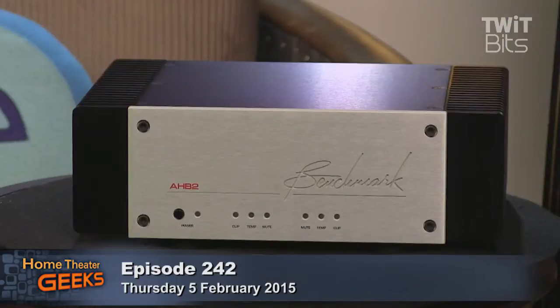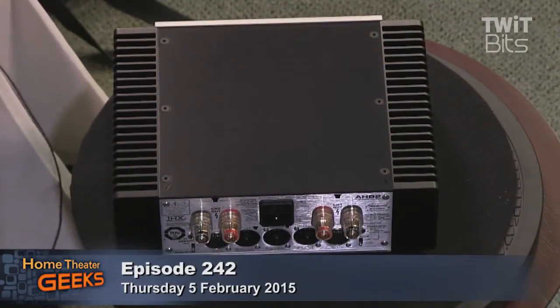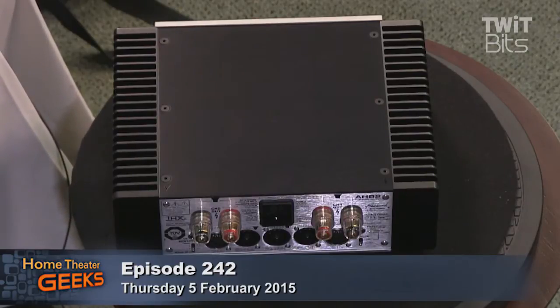It will deliver 100 watts into 8 ohms, 180 watts into 4 ohms, and a maximum output as a monoblock of about 340 to 380 watts. When we do the specs, a lot of people increase the power output capability by going up the distortion curve. But this amp will stay within a fraction of its one-watt output distortion right up to within under one dB of full output. The distortion barely changes with level, and it barely changes with the load either — you can work into 8 or 4 ohms. Typically amplifiers exhibit much higher distortion into 4 ohms; this one barely changes.